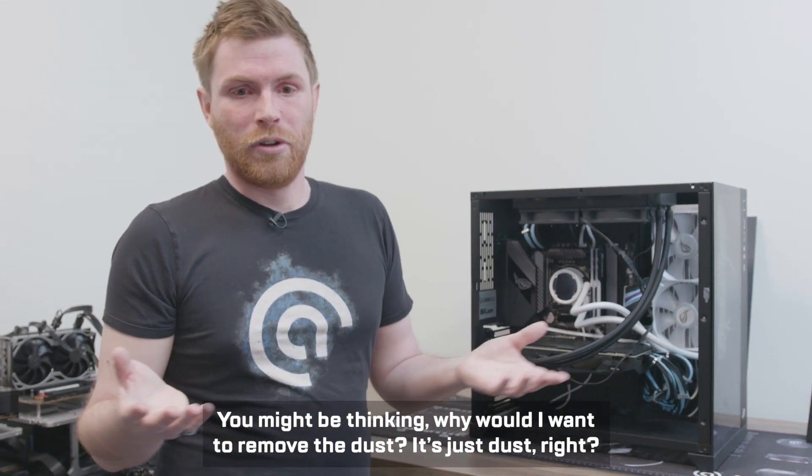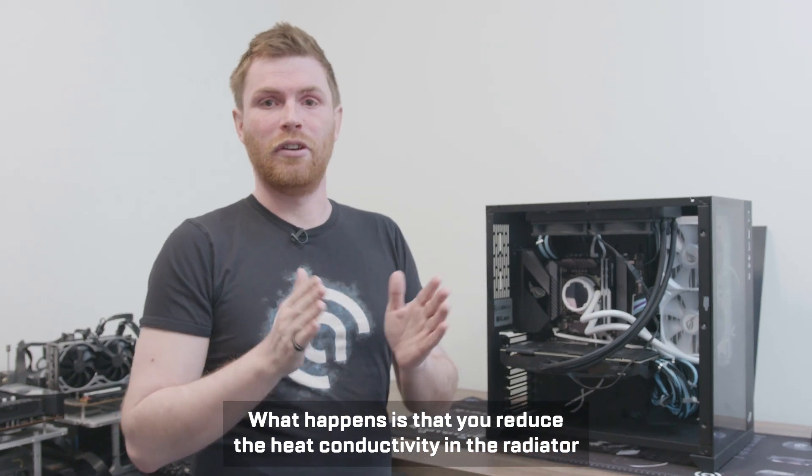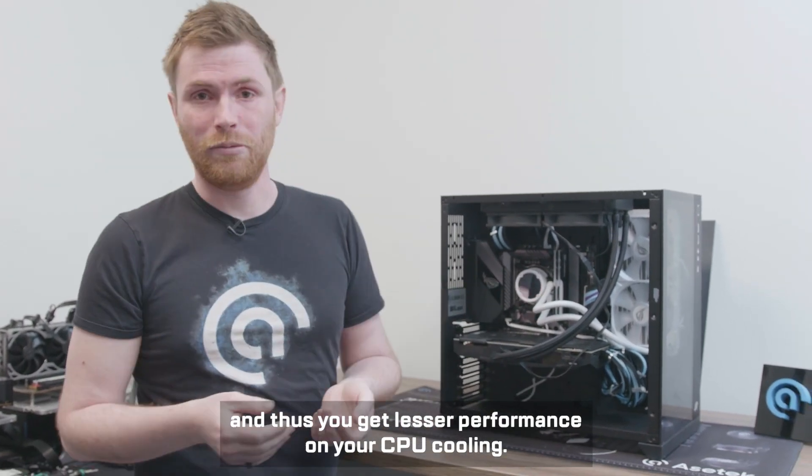You might be thinking: why would I want to remove the dust? It's just dust, right? What happens is that dust reduces the heat conductivity in the radiator, and thus you get lesser performance on your CPU cooling.